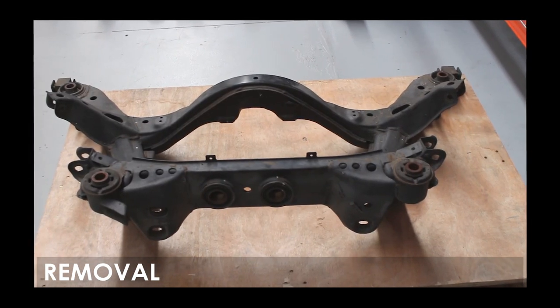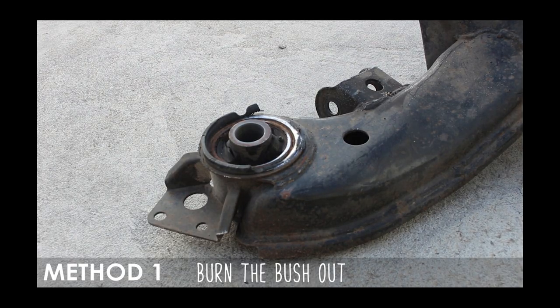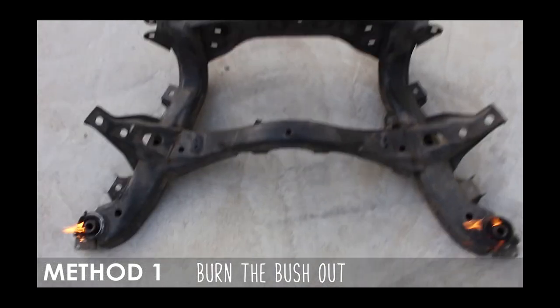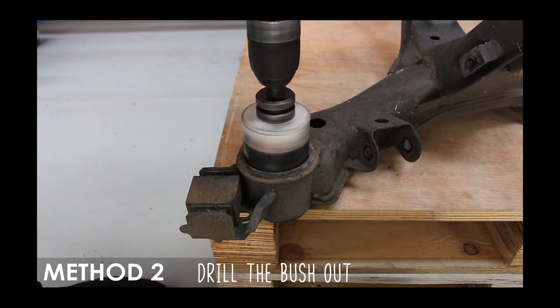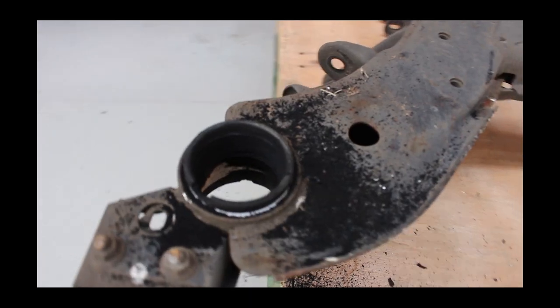Go ahead and remove the subframe, then you're going to need to remove the bushings. There are a couple ways to do this. The first way is to burn those suckers out — light them on fire until all the bushings fall out. Or the quicker way, method two, is to use a drill and a hole saw the same size and drill the center of the bushing until it falls out.